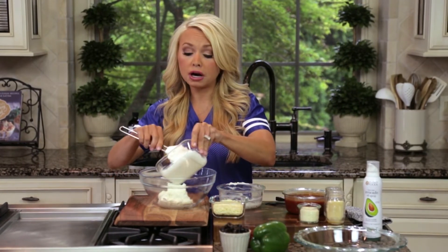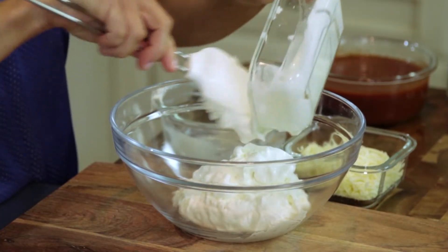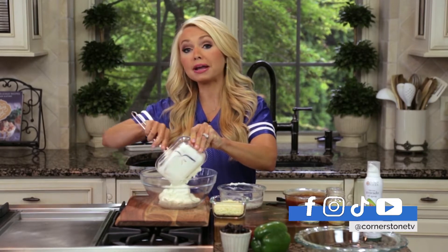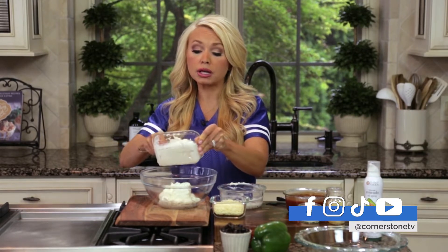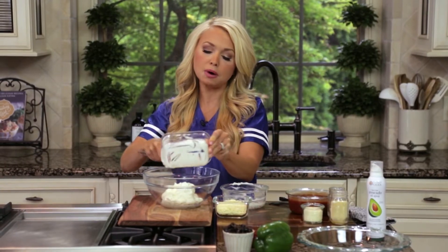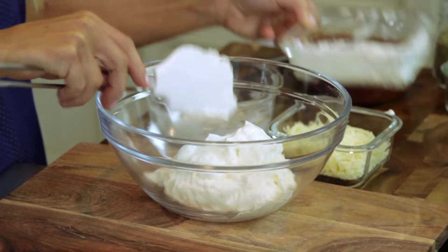Then I have one cup of plain Greek yogurt. In any recipe that calls for cream cheese, swap out one eight ounce package with one cup of Greek yogurt — that's a great way to save calories and add some protein to the dish. This Greek yogurt is actually where we're going to get our protein. What I love is the protein fills you up, so you're not looking for more things to munch on, and it really satisfies you.